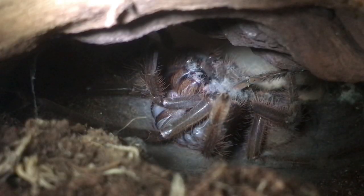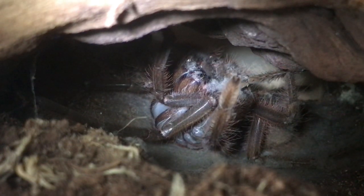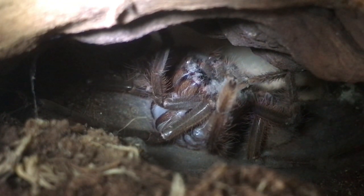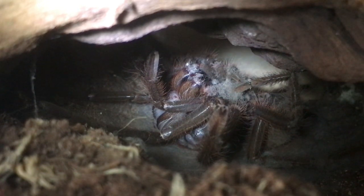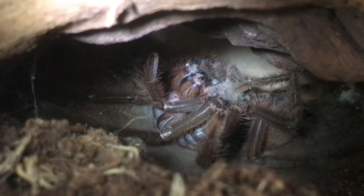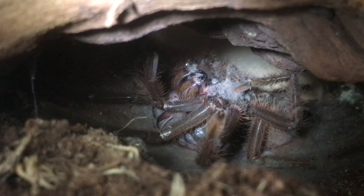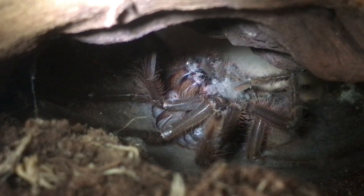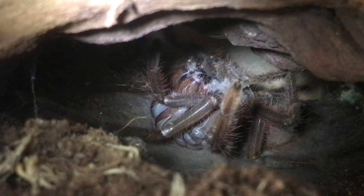I've decided to zoom out a little bit more. You can see the enclosure a little bit better. It looks like the fangs are out and part of the jaws are out as well. It shouldn't take too long to get the legs out too, but I'll keep everybody updated and get back to you very soon.